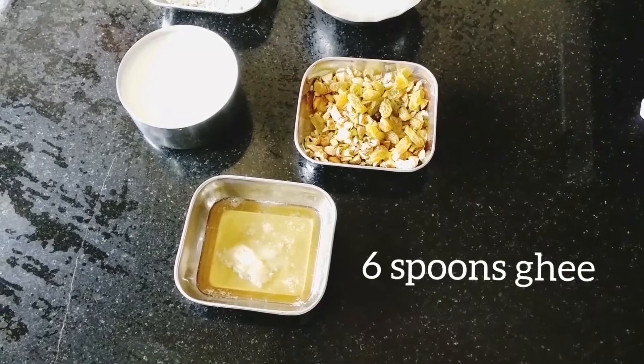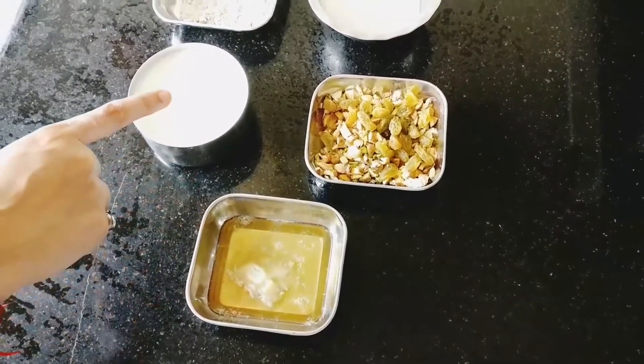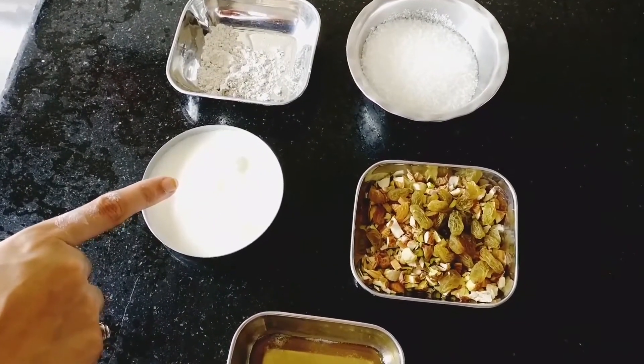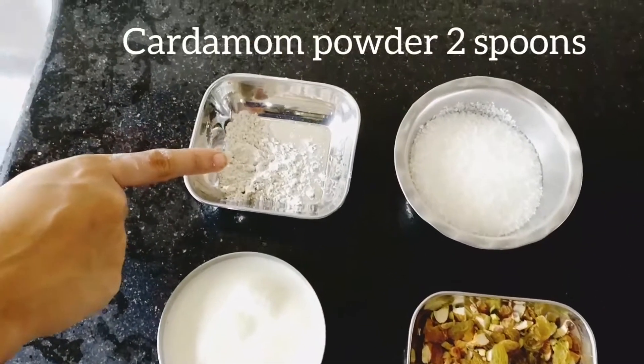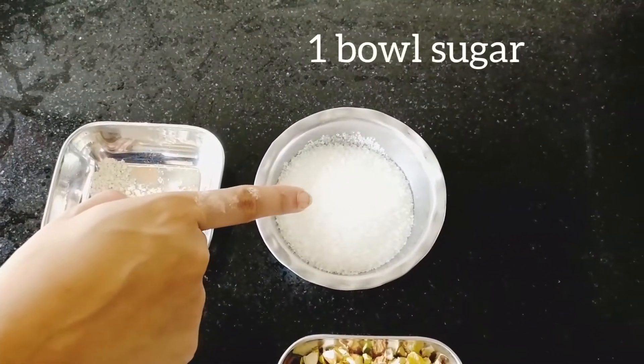For preparing gajar halwa, we would need 6 spoons of ghee, 1 cup of milk, dry fruits for garnishing, cardamom powder 2 spoons, and 1 bowl of sugar.